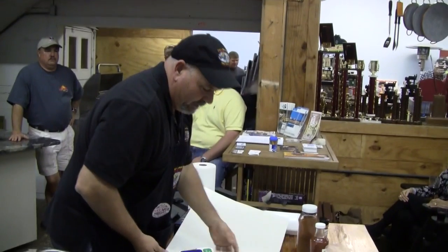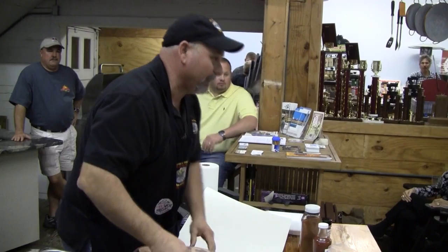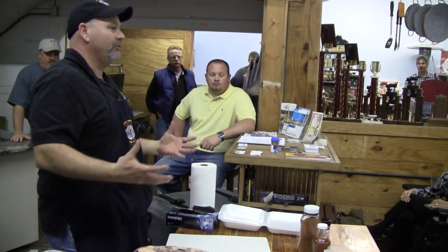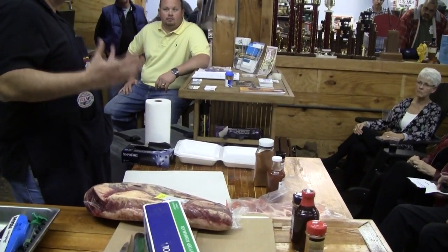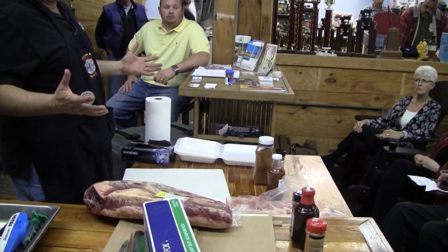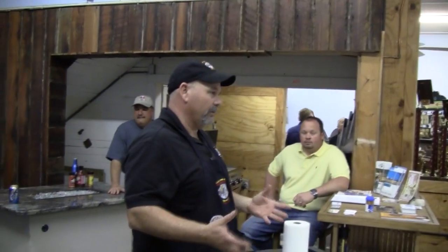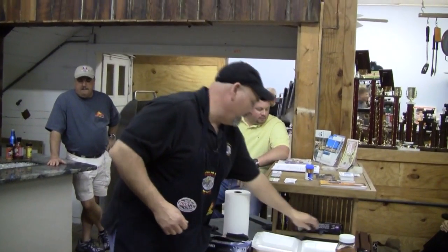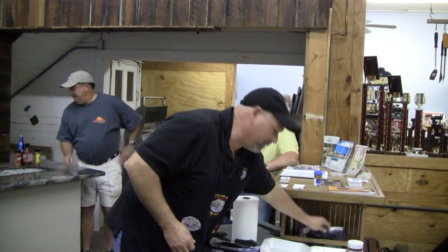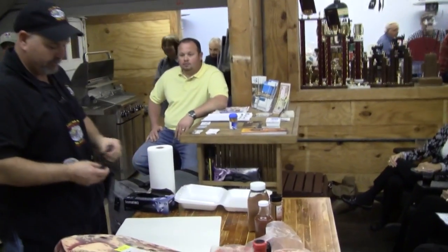What we're going to be covering tonight — I'm going to want the other competition teams to chime in if they've got a little trick that might make it easier for y'all: how to trim the brisket, how to choose one, how to cook it. Not everybody does it the same way, so they're going to get some insight on how they do theirs too. Any given week somebody would take grand, so you just try to do the best you can.